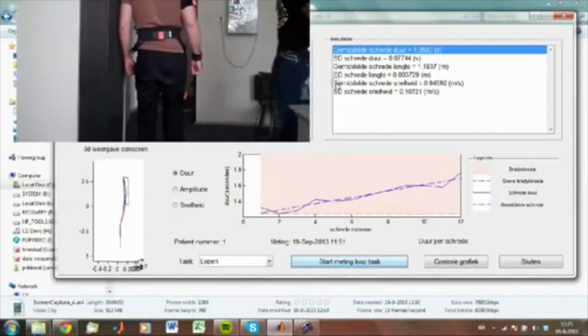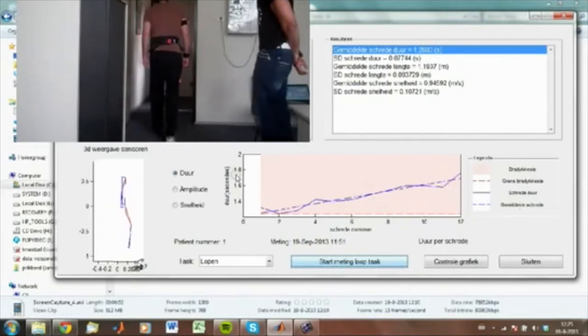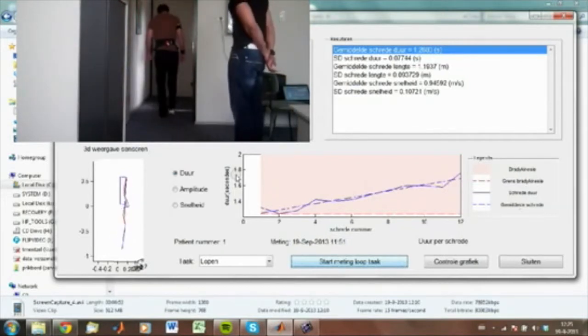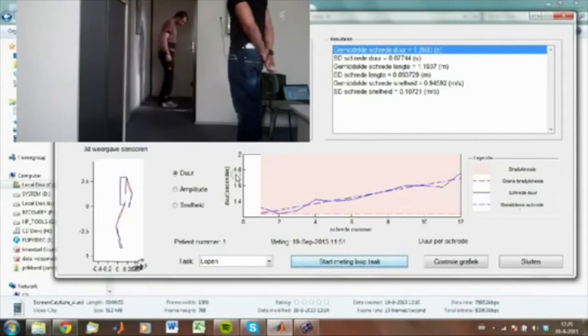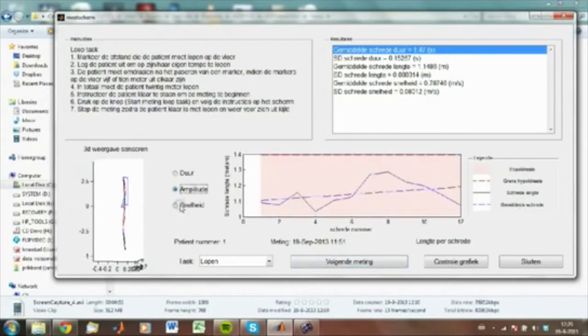The last task is walking for 20 meters at normal pace, best done in a corridor. On the monitor you can see the walking. We obtain the duration, amplitude, and speed.